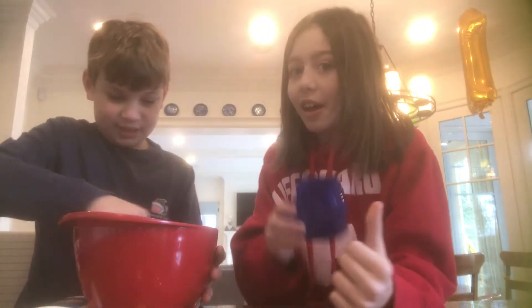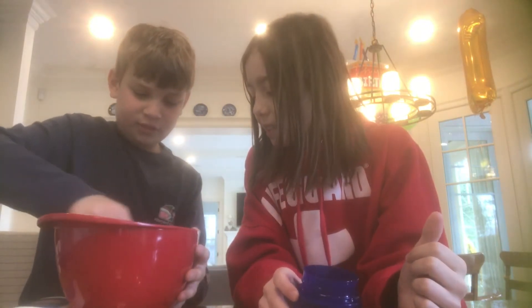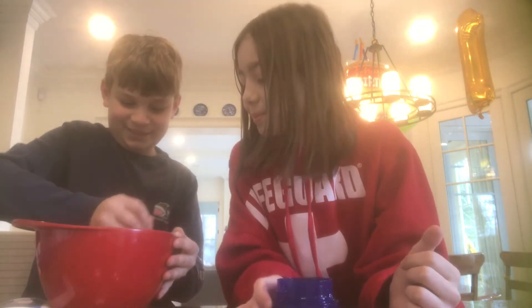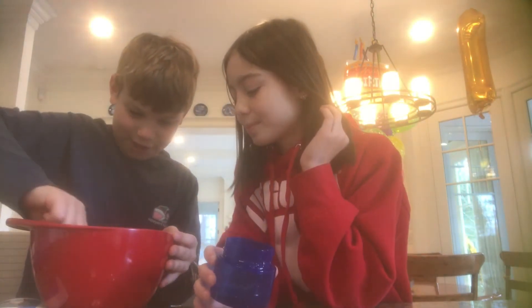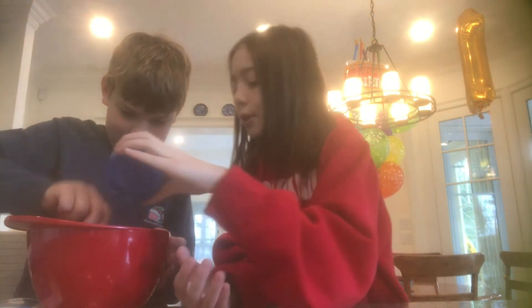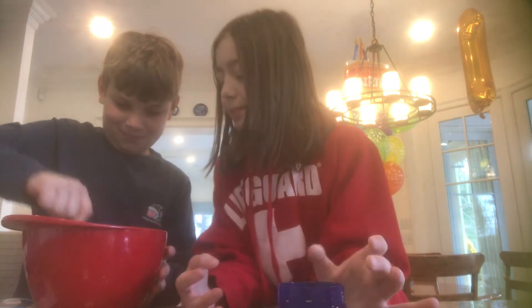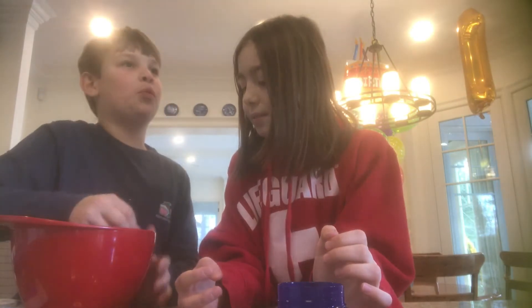Okay, we're going to add some more now. Oh, that's a lot - that was a lot. Later on this video we'll be drinking slime - no, I'm just kidding. Don't do that. That's poisonous. Don't do that.